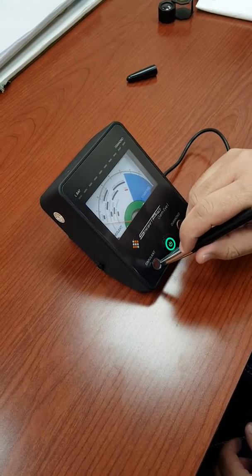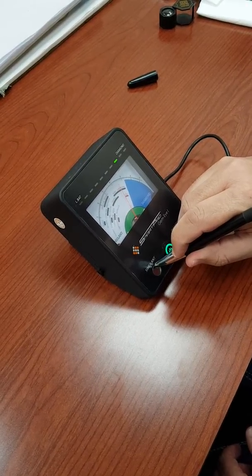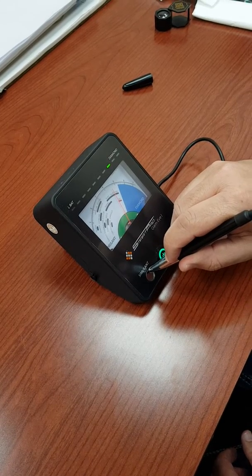Go ahead and place the probe on the simulant. If the needle doesn't come to calibrate, it needs a little calibration.